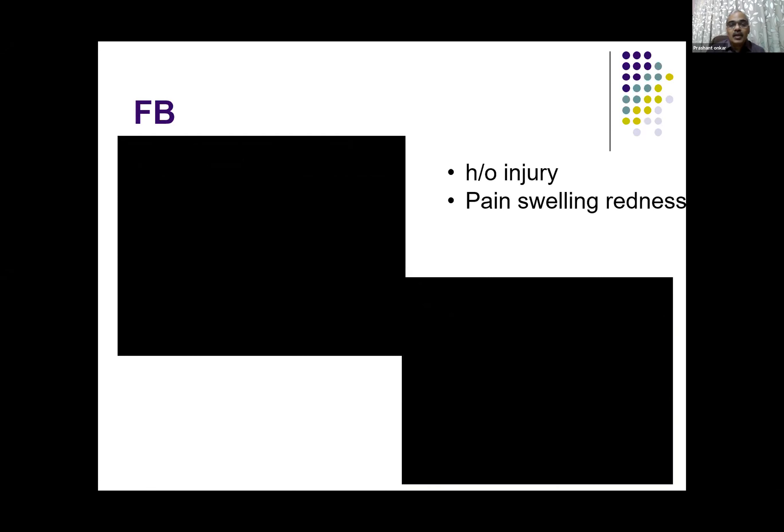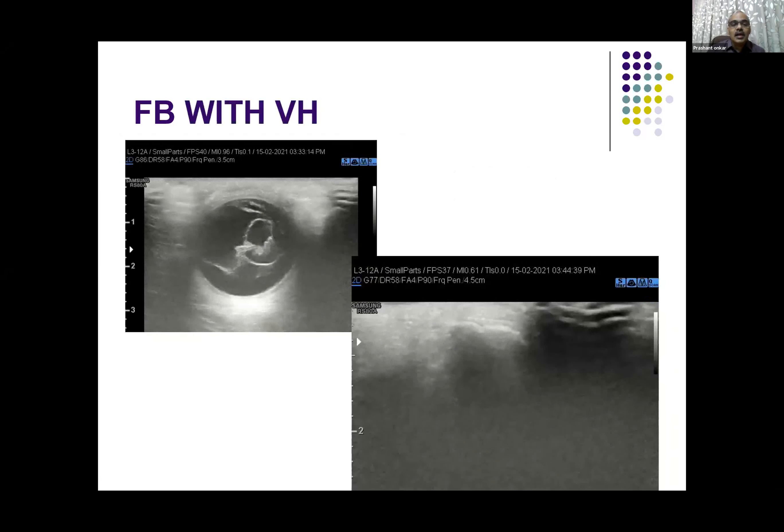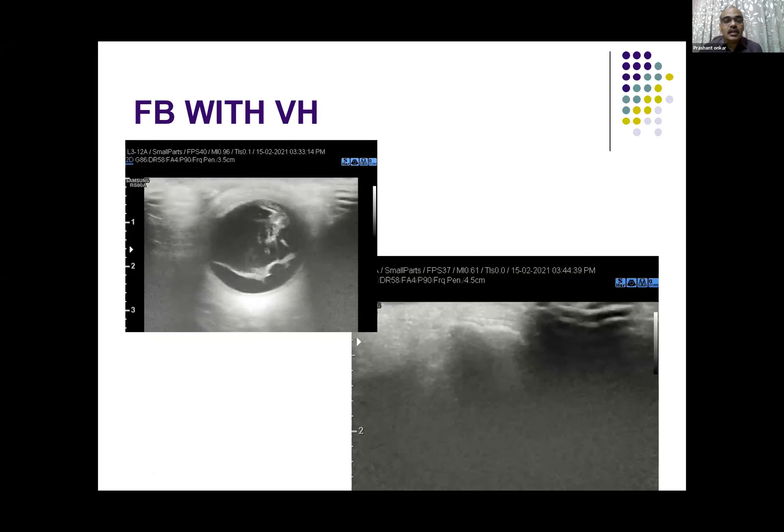We have to adjust various gain settings and try to see whether there is a foreign body within the eye, in the membranes, and outside the eye — because we really don't know what track they have taken up inside the eye.